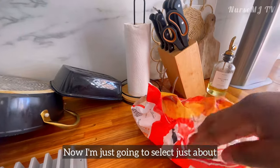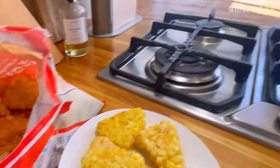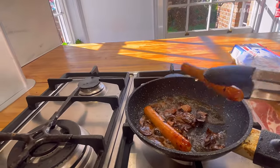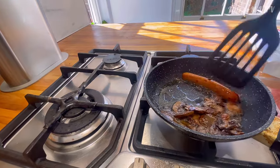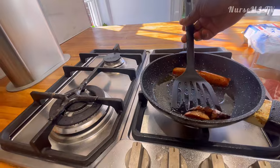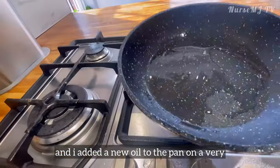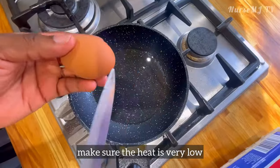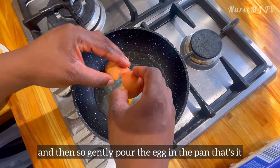I'm just gonna select about five hash browns — three for Obi because he loves them and two for me. I washed the pan because there were too many particles in the oil, added new oil on a very very low heat, and now I'm going to fry my egg. Make sure the heat is very low — it's sunny side up for a British breakfast. I'll gently pour the egg into the pan.